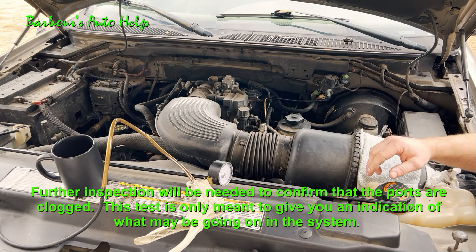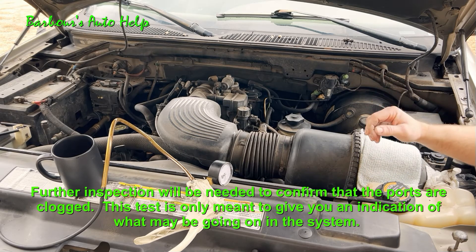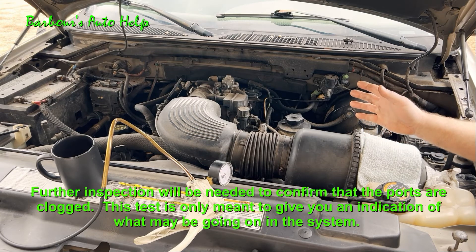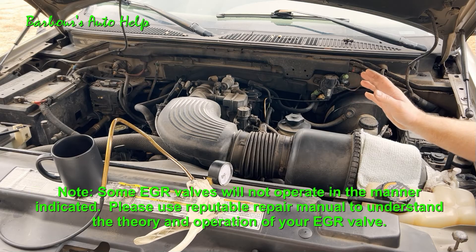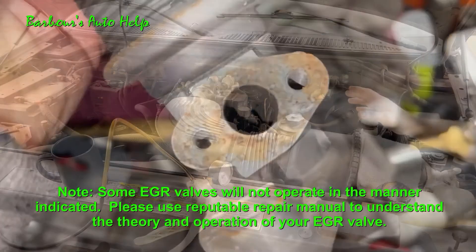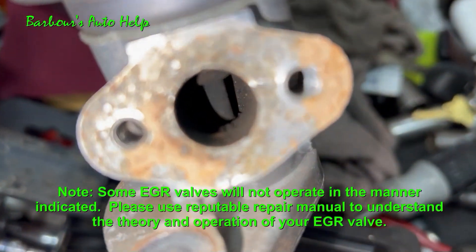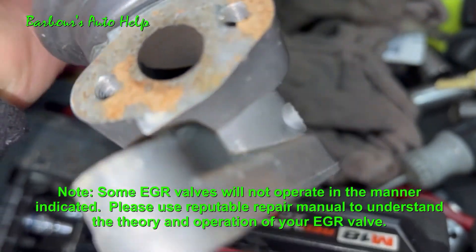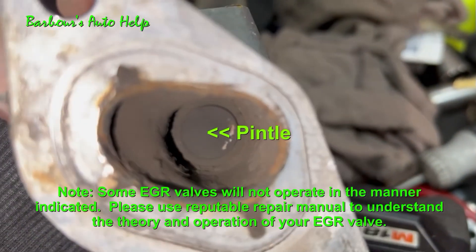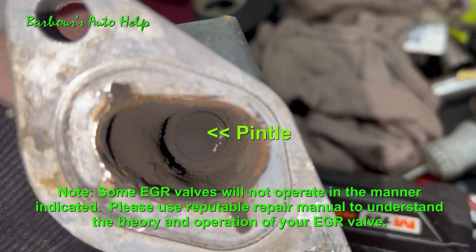Do keep in mind that if it's not affecting the way the engine runs, you could also have a bad diaphragm or a stuck pintle on your EGR valve. In that case you probably want to take the EGR valve off and apply vacuum to that diaphragm and make sure that the pintle is moving on the inside. If it's not moving while you're applying vacuum, then you've got a bad EGR valve.